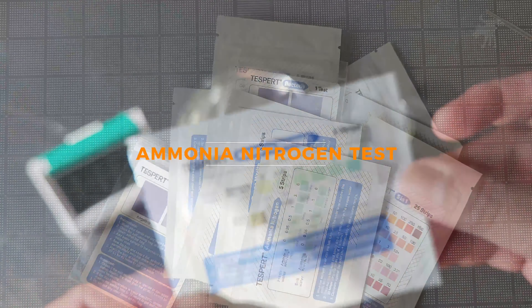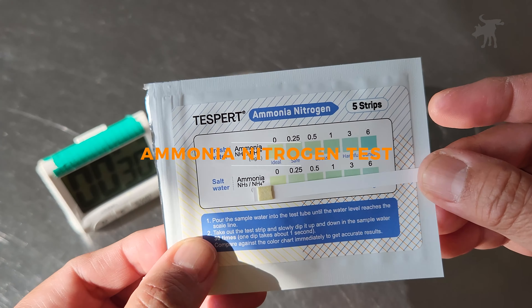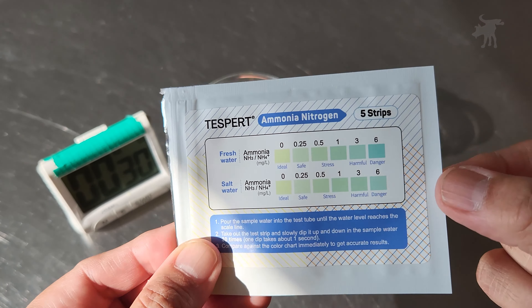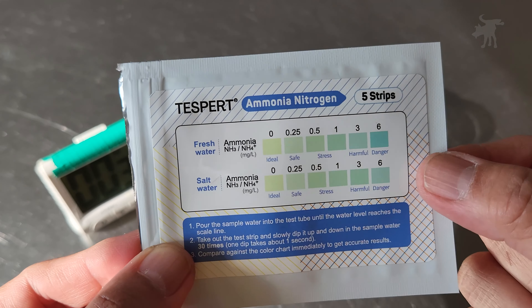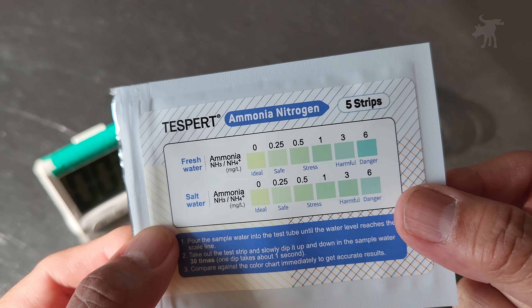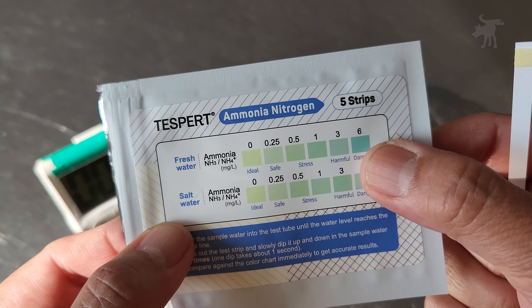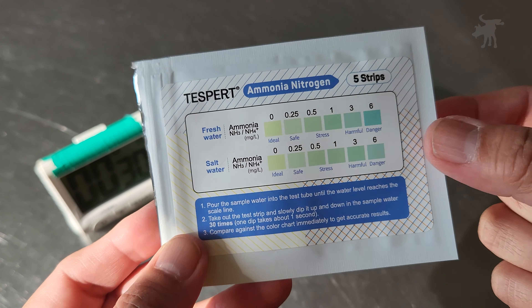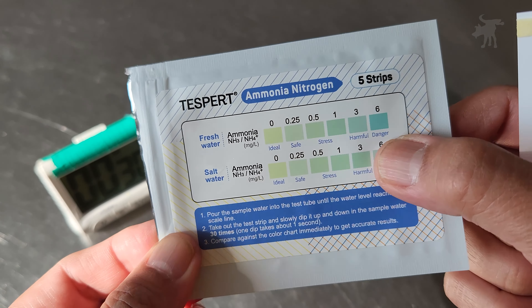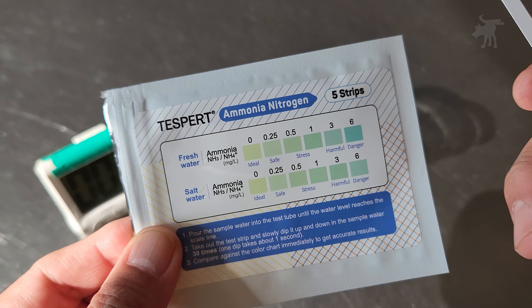Let's start with the ammonia test. We are going to start using our ammonia and nitrogen test strip setup. This was designed, I believe, for aquariums — to test the ammonia level and the nitrogen level and nitrates in the water, because those fish metabolize and live in the water.